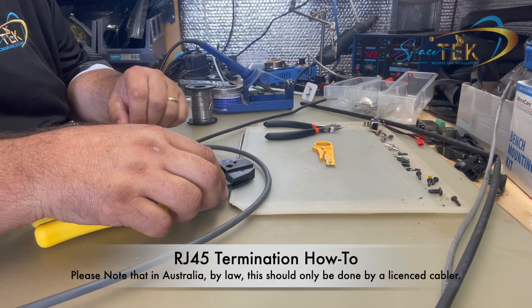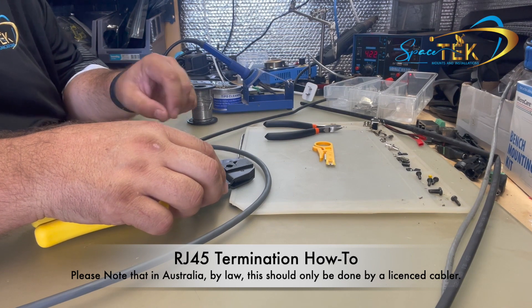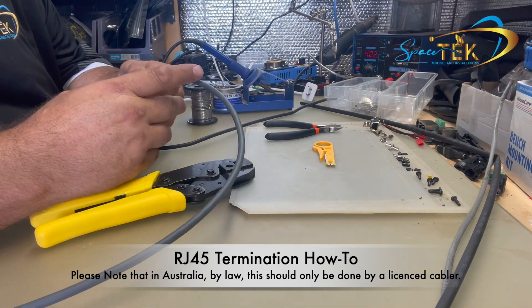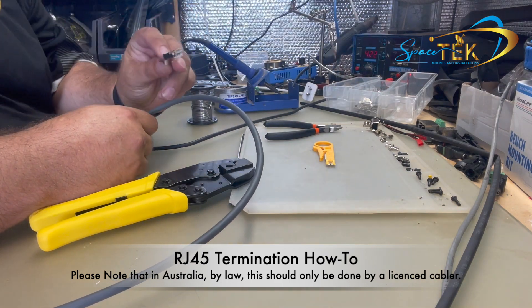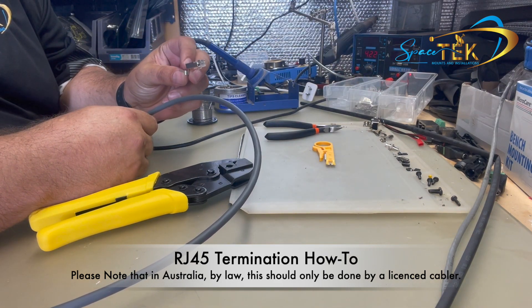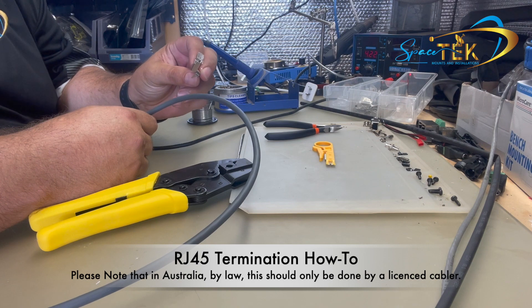Hi everyone, Aaron from Spacetech. Today I'm going to show you how to crimp — or rather modify — your Starlink cable to use RJ45 style shielded plugs.